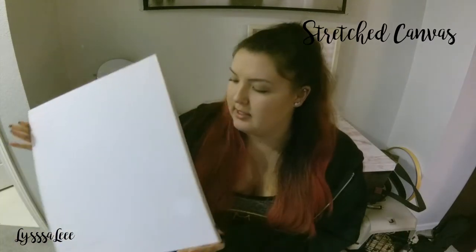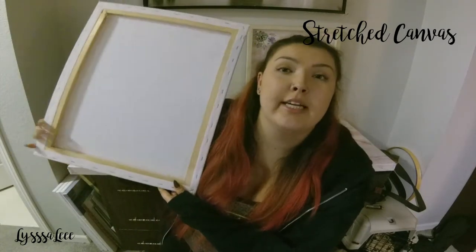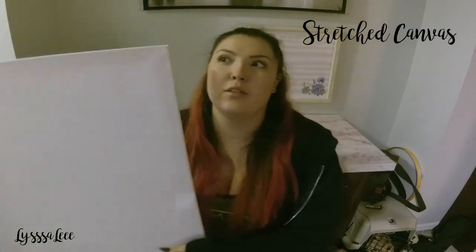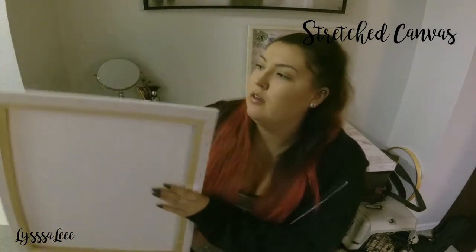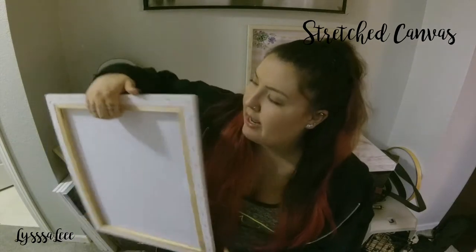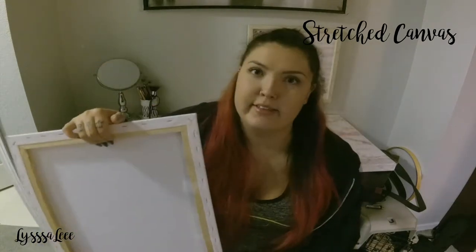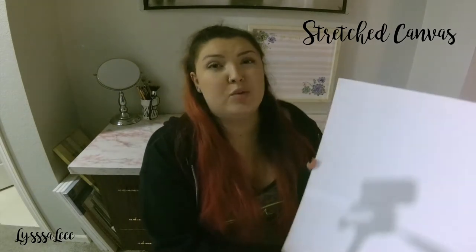The first and more common option is the stretched canvas — this one here. I know it's a large one, but I didn't have any smaller ones for this video. This type is easier to hang because it's wrapped around a frame, which is typically wood, so there's this little edge where you can hang it on a picture hanger. My favorite is the push pin because it's easy, versatile, and cheap.